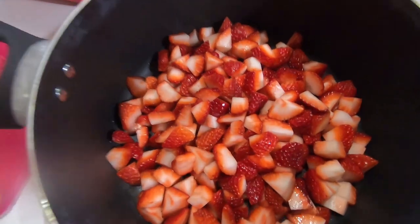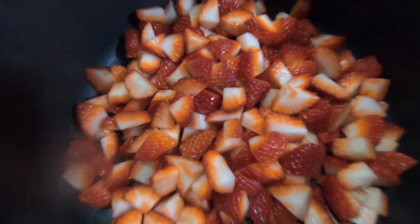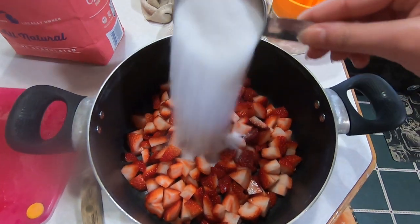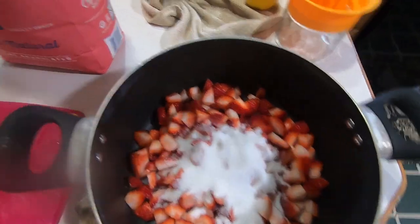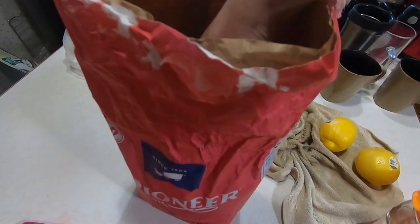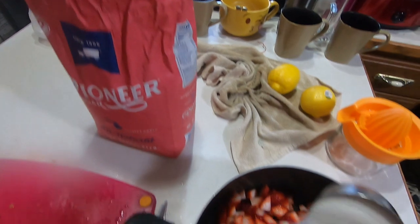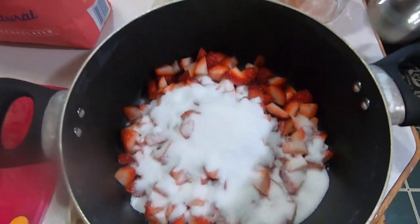Now that all of our strawberries are cut up and in the pan, I'm going to be adding one cup of sugar. This is a half cup so I'm going to do the second one — and there we go.